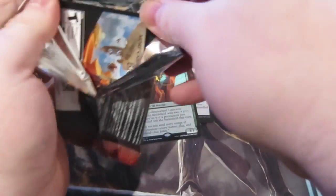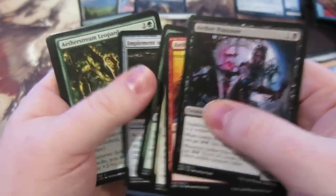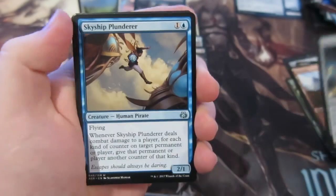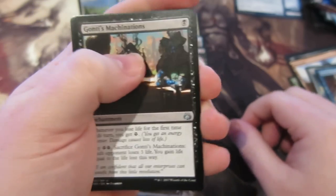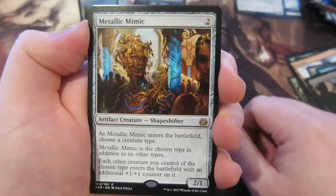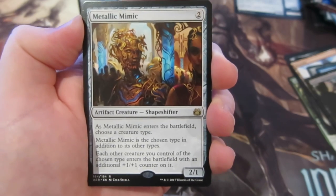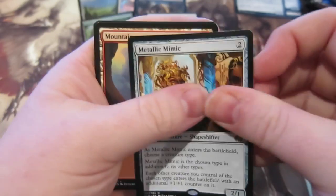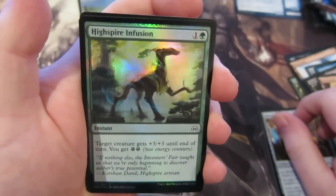Down to the last pack — what are we going to pull? Through the commons we go to the uncommons: Crackdown Construct, Skyship Plunderer, Gonti's Machinations. Our final rare is Metallic Mimic — enters the battlefield, choose a creature type, Mimic becomes that type in addition to its others, and each other creature you control with the chosen type enters with an additional +1/+1 counter. Also pulling a foil High Spire Infusion.